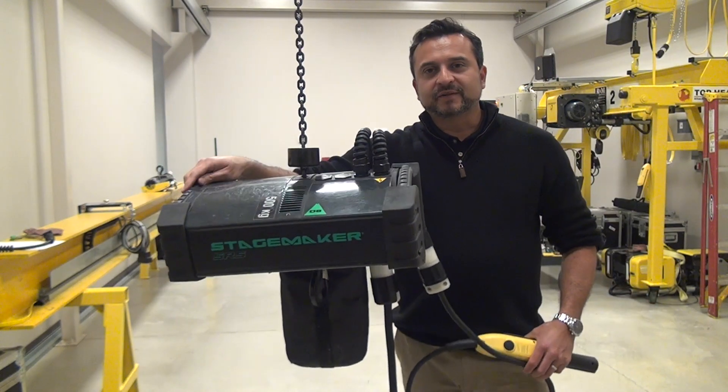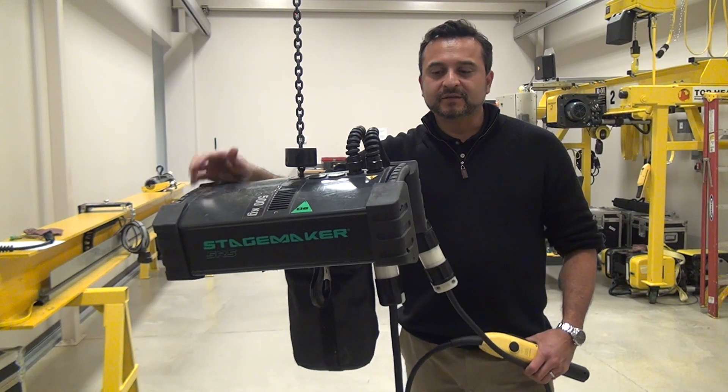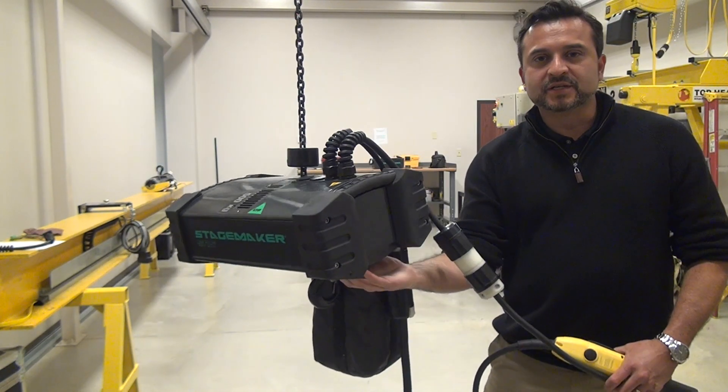The StageMaker SR5s and SR10s can also be equipped with a mechanical gear limit. Those mechanical gear limits can be adjusted on the bottom.